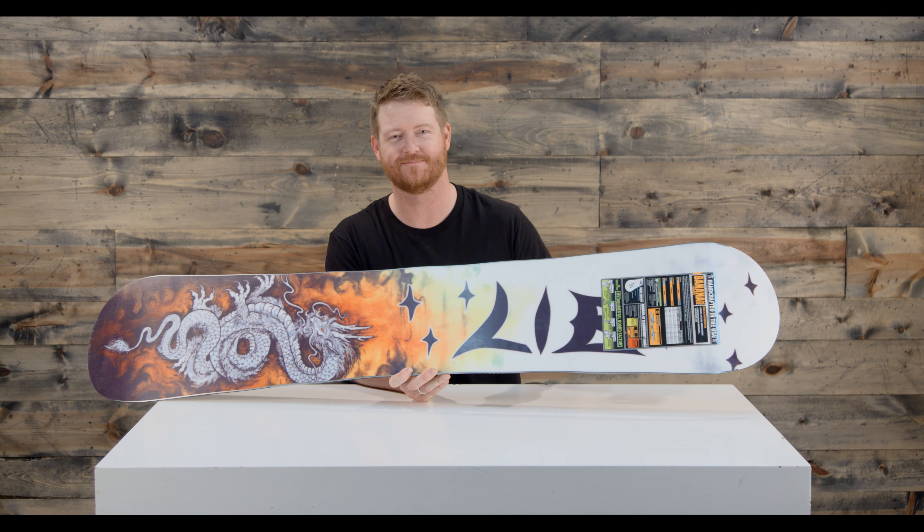You can be a rider on the East Coast and love this thing because it rides so well in firm conditions, or be in the Pacific Northwest and rip some powder. This is the LibTech Banana Magic FP Firepower, available at thehouse.com via the link below. Leave a comment or question, let us know what you think, subscribe to the channel, and remember — have a good day, bring good thoughts to your mind, and hopefully we'll see you on snow. Peace.